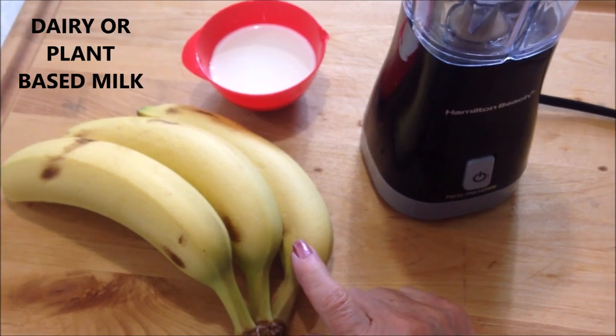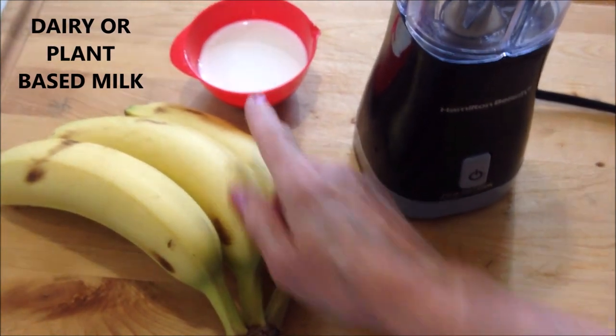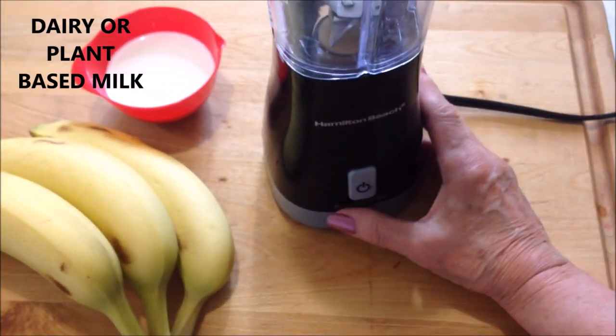To make this ice cream dessert you're going to need some bananas, a small amount of milk, and a blender.